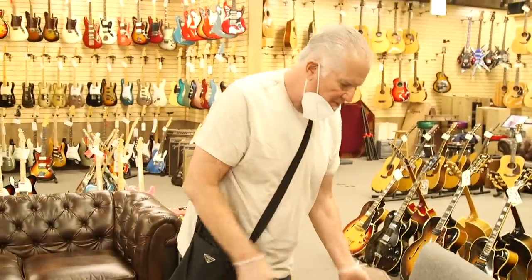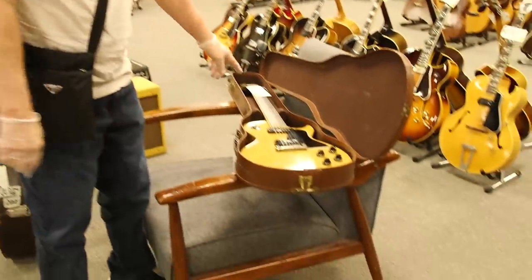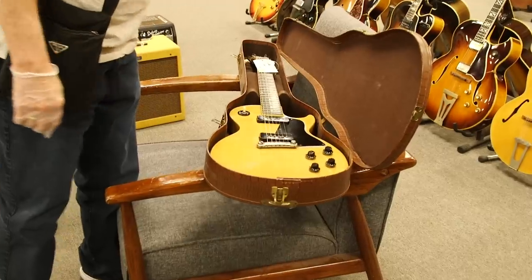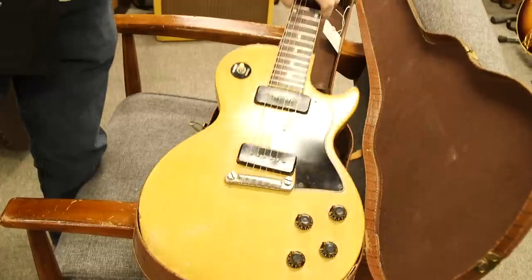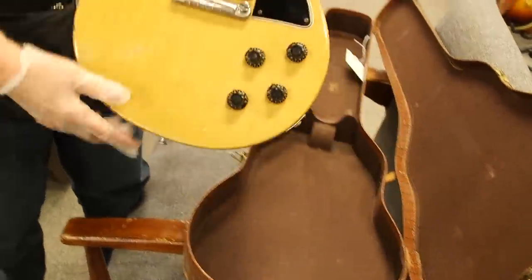Norm here on the Vintage Guitar Minute for the All-Guitar Network. This is a 1956 Les Paul TV Special — really nice, single cutaway. Shows a little bit of wear, but still a very, very nice guitar.